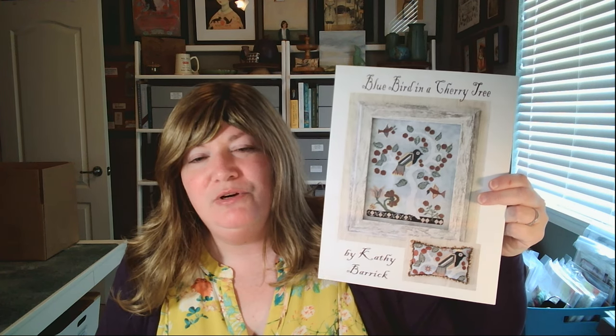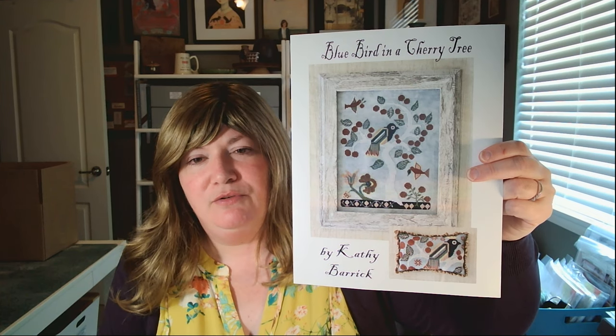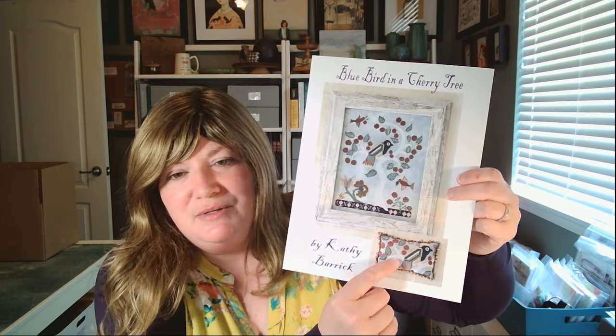Stash Spotlight! The theme of this floss tube seems to be cherries. I picked up this great chart when I was at market — Bluebird in a Cherry Tree from Kathy Barrick. The fabric she used is silver fox from Fiber on a Whim, one of my very favorite fabrics. Stephanie and I used it for one of our scrapbooks. It's a wonderful, slightly muted blue that goes with so many things. I love the design — the red berries and the beautiful bird pop out against the background. You also have the option of a smaller pillow, and that bird has a little crown on it. Really, really beautiful.